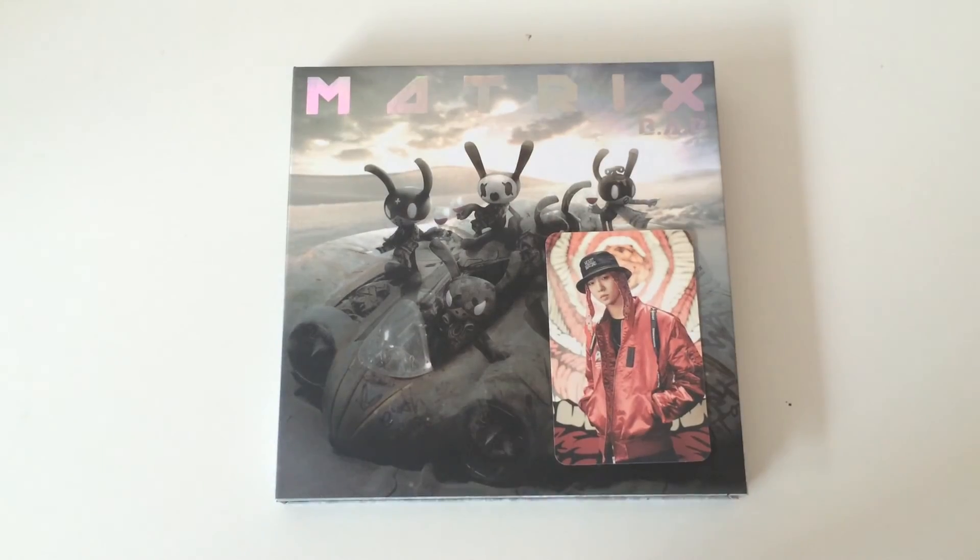So that was my unboxing of BAP's fourth mini album Matrix, the normal version. I hope you enjoyed and thanks for watching. Bye!